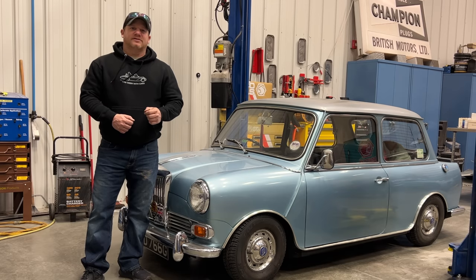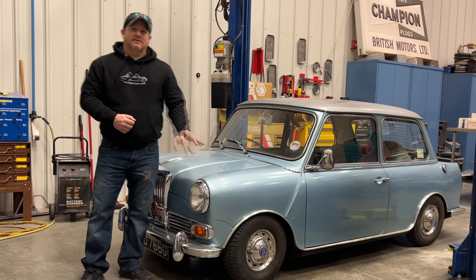I'm Steve for This Week With Cars, and today I'm working on the 1969 Riley Elf. This car last had its V5 registration in 1992 and I think it's been in the United States ever since. The Riley Elf is very rare here in the United States, as is the Wolseley Hornet — the Riley Elfs were never sold here originally.